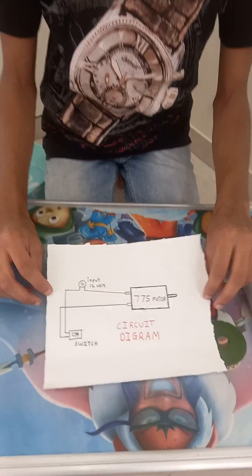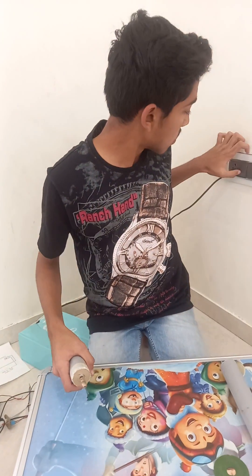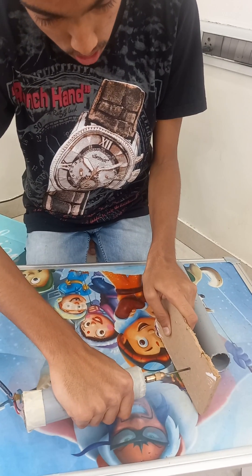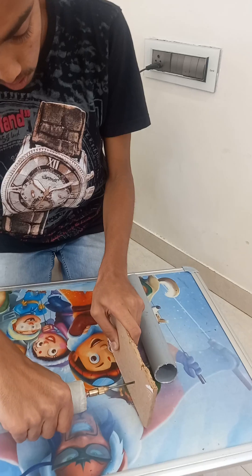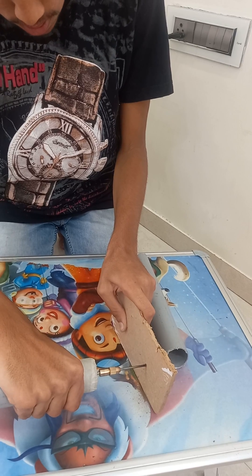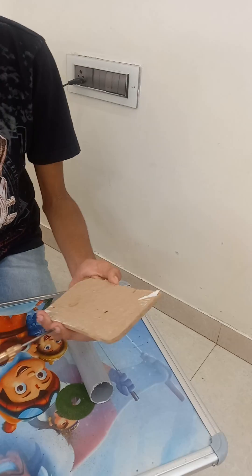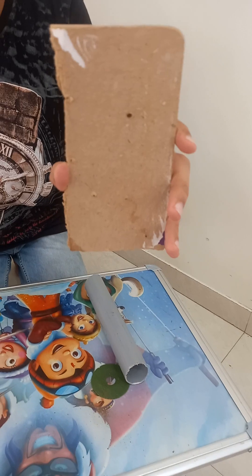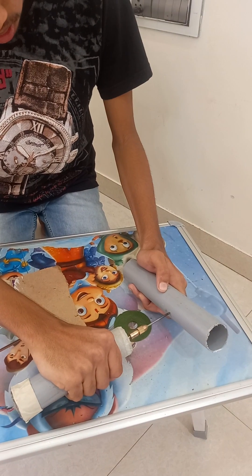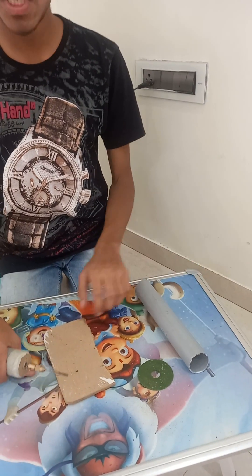So friends you can see the circuit diagram I have made. Now let's move to our project. And I can drill this also. So friends you can see our drill machine can drill the ply also easily. You can drill the PVC pipe, you can see here. It can drill the ply and PVC pipe very easily.